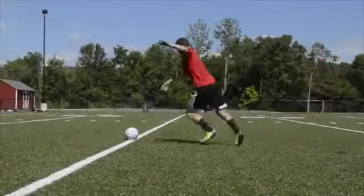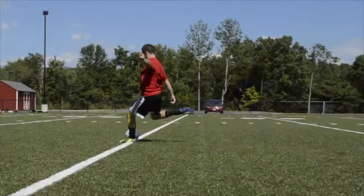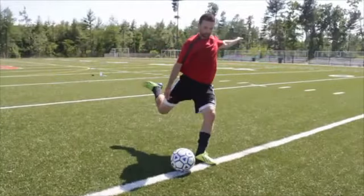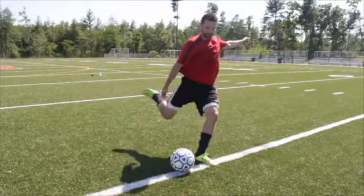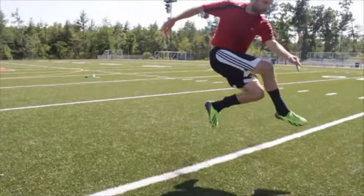To shoot the ball with power while the ball is not moving, you should have a deep knee bend with your plant foot next to the ball and slightly in front of it. Aim your plant foot at the target or point of the goal where you want to shoot. You should have lots of backswing with the striking foot and your plant knee over the ball.